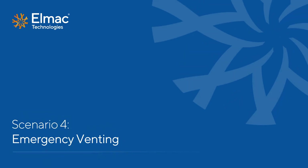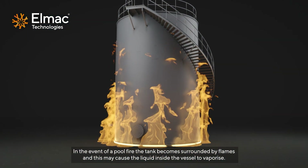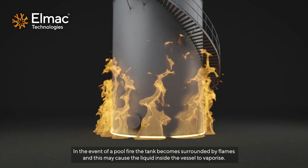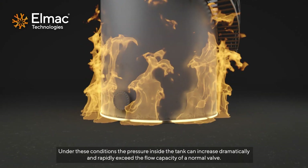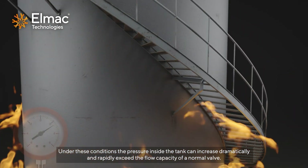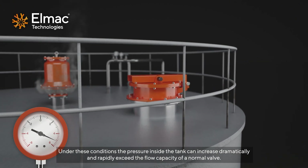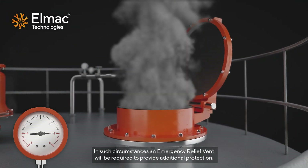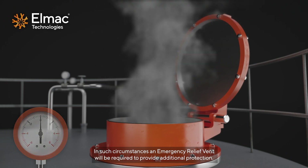Scenario 4 – Emergency Venting. In the event of a pool fire, the tank becomes surrounded by flames and this may cause the liquid inside the vessel to vaporise. Under these conditions, the pressure inside the tank can increase dramatically and rapidly exceed the flow capacity of a normal valve. In such circumstances, an emergency relief vent will be required to provide additional protection.